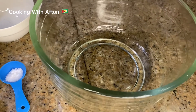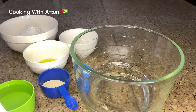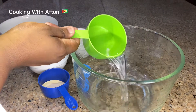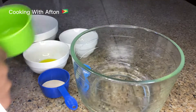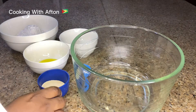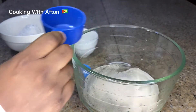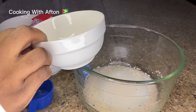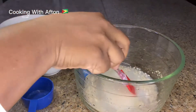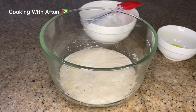The first thing I'm going to do is pour my warm water into the empty bowl, then pour in my yeast and my white sugar. Give that a stir and you're going to let this rest for about five to ten minutes.